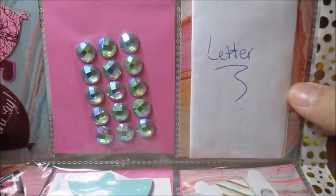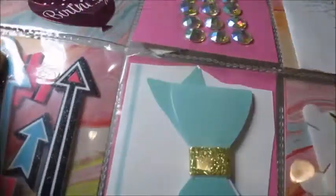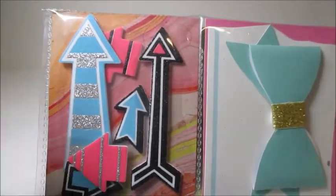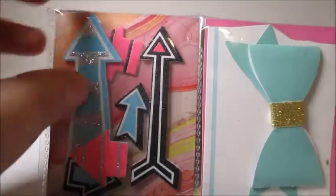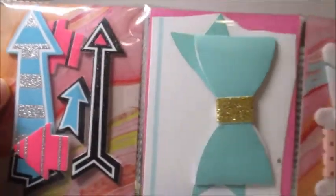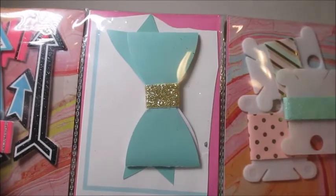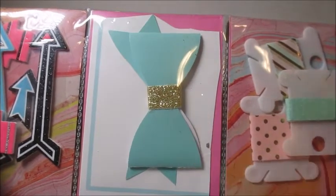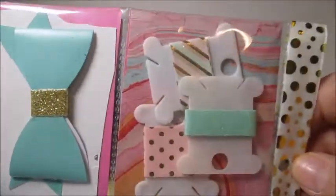Over here we have her letter, which I will read later. Down here we have some arrow die cuts — they may be adhesive — which are really cute. And over here we have this really pretty mint and gold bow sticker that is gorgeous; I love it and will definitely use that.